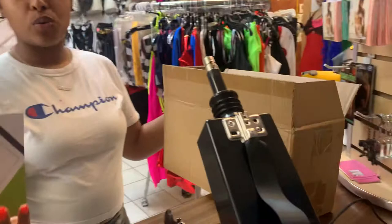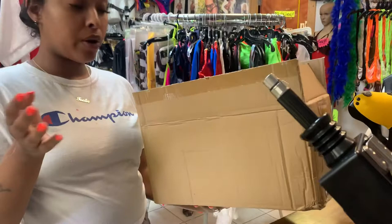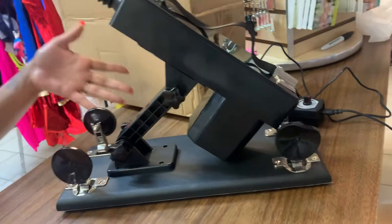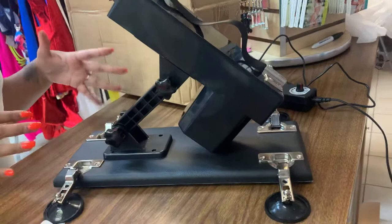Hello everyone, this is Tootie from Enjoyables by JR, and today we have a special surprise for you. We have a new sex machine here. This is how it looks — it comes in a very discreet box, so if you were to order it, nobody would know what you're getting. It also comes with these feet so that your machine will not wobble. It's a very nice and powerful sex machine.